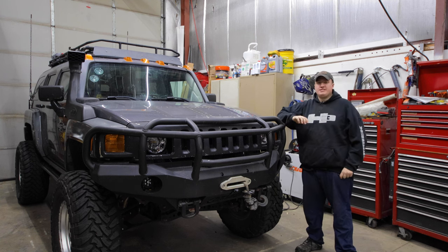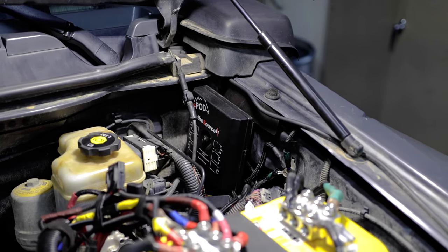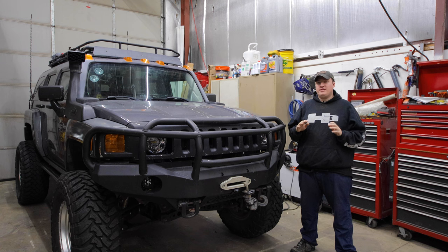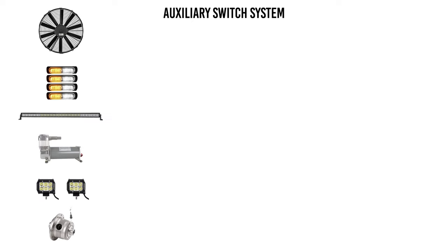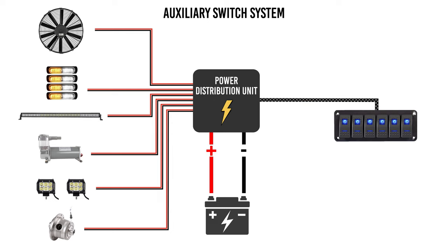Hey, what's going on everyone? So today I'm going to be installing an auxiliary switch system. Now while I will be installing this on my Hummer H3, this video can literally apply to almost any vehicle out there. If you're not sure what an auxiliary switch system is, basically it's a system that allows you to hook up multiple 12-volt accessories to a single source and then use a control panel inside the vehicle to control all of them.